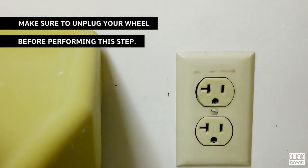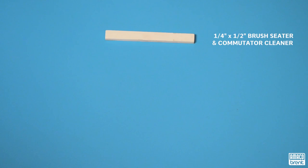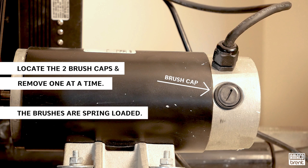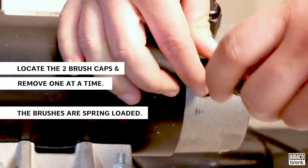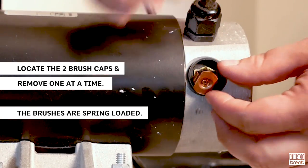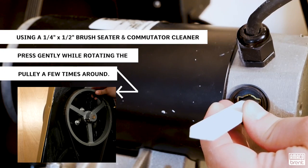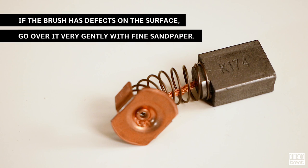Unplug your wheel before performing this step. Put your forward/reverse switch in the neutral position. For this you're going to need a quarter-inch by half-inch brush seeder and commutator cleaner, a flat head screwdriver, and a fine piece of sandpaper. Locate the two brush caps and remove them systematically one at a time — be careful as the brushes are spring loaded. Make note of which side of the brush has markings, as you'll want to reinstall the brush in the same orientation. Using your quarter-inch by half-inch brush seeder and commutator cleaner, press gently as you rotate the pulley a few times around. If the brush has defects on the surface, very gently go over it with fine sandpaper.